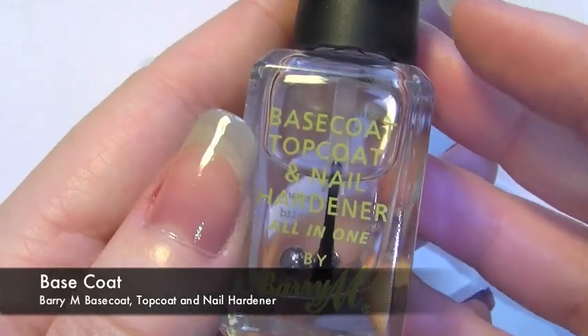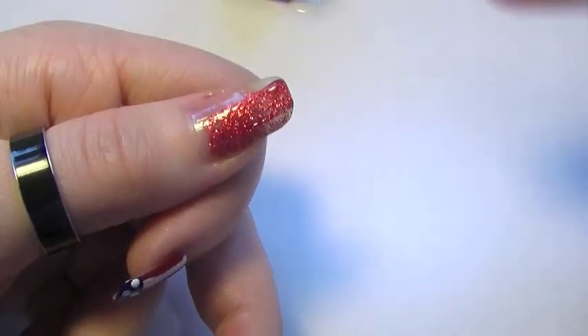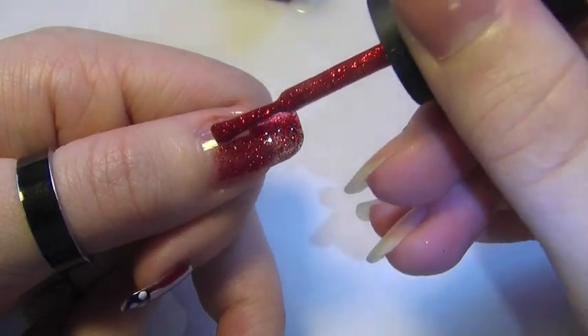First thing, make sure that you've applied a base coat or a clear coat of nail varnish. After this we're going to be using a really sparkly red nail varnish, and you're going to need to apply about 2 coats just so that the colour is really intense.